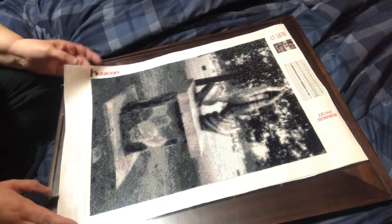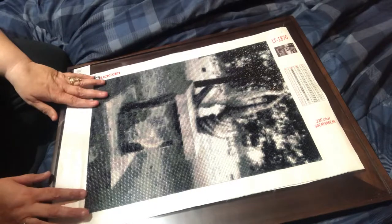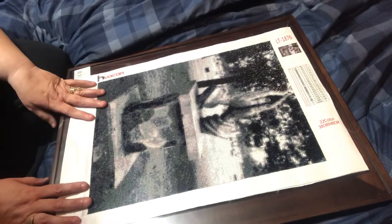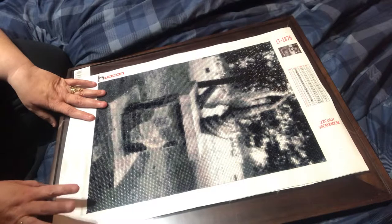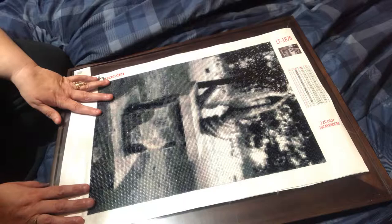Hello everybody, it's Becky again. Welcome back to my channel. So my husband wants me to do a framing video. I suck at framing. This is going to be a hot mess, but I'm going to do it. This is my husband's custom from Huacan. So here we go.